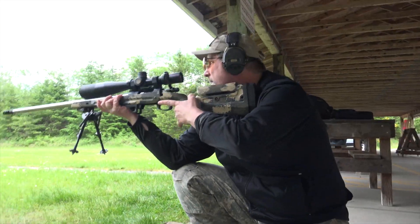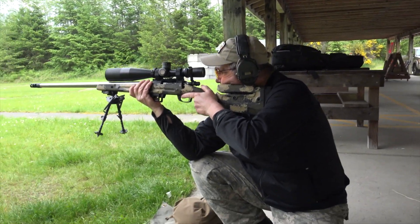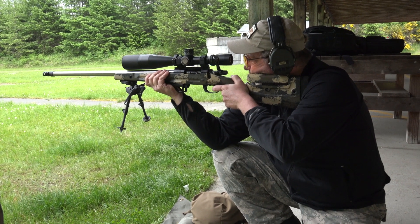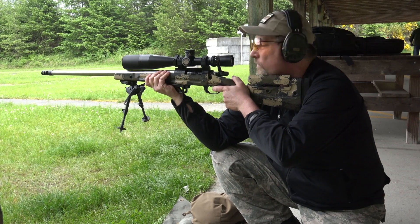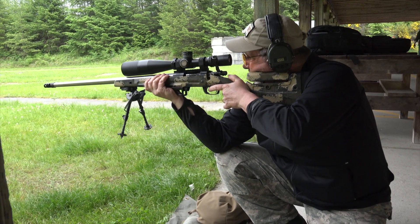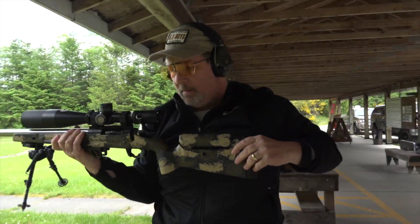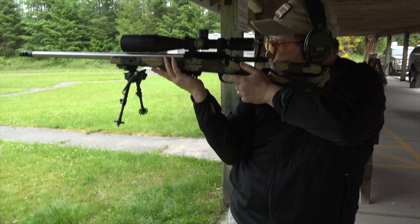It also helped me when shooting kneeling — instead of having to cant the rifle as I did in the past, I can keep the rifle straight up and down. And in offhand, I no longer had to crane my neck down. So not only did it help me in prone, but it helped me in kneeling and offhand.